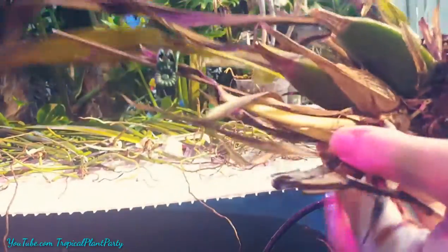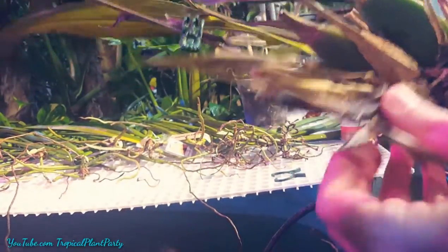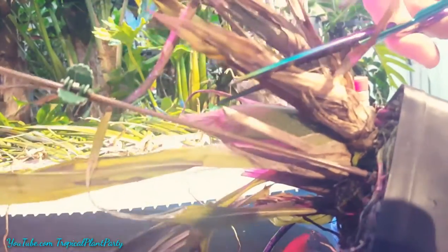Looking in here, I can see that there's still some green left, but look at this rot. This is the core and it's squishy. But down here it still has some roots that look okay. So I'm gonna start from up high and start cutting.